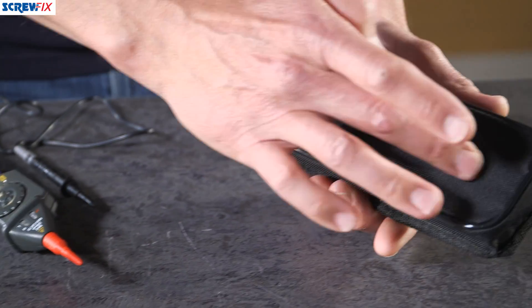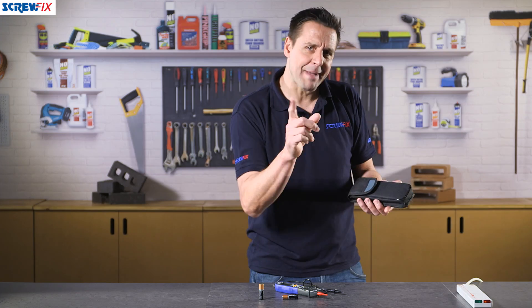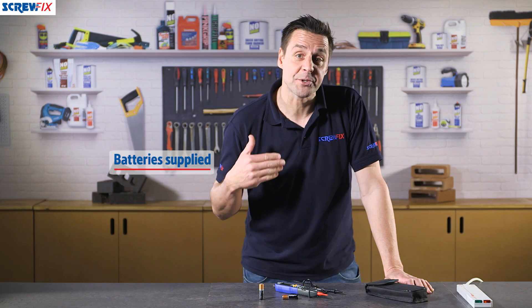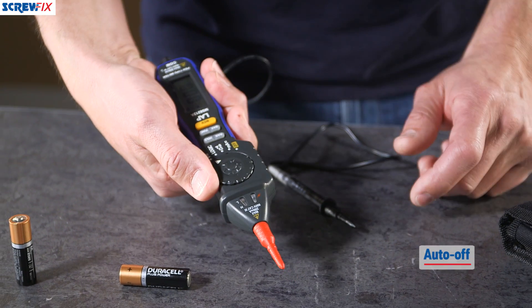It comes as a kit, so with the kit you have the padded storage case, so when the tool is not in use you can put it away there safely. A full user manual is included. It's powered by two AAA batteries which come supplied with the tester. Don't worry if you leave it on — if you put it to one side it has an auto shut-off to save the battery life.